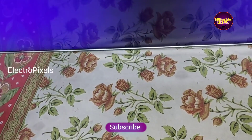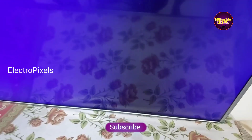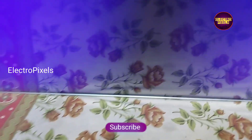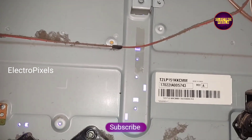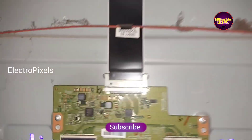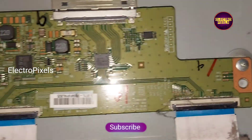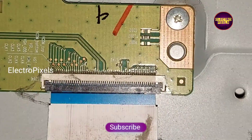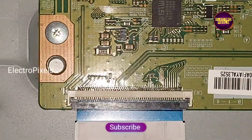It's a 49-inch LG panel used in this TV. This is the default fault — you can see a no-picture issue. There is also another fault: a blue shade in the display, which is because of a backlight-related fault. The blue-shaded color is caused by a backlight issue.